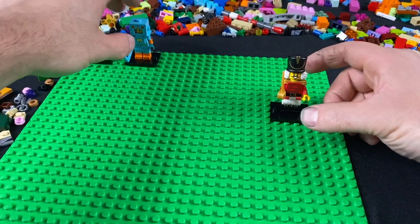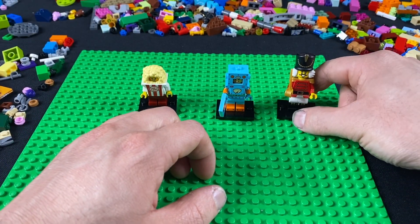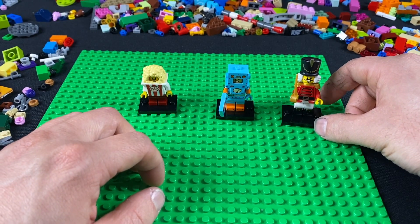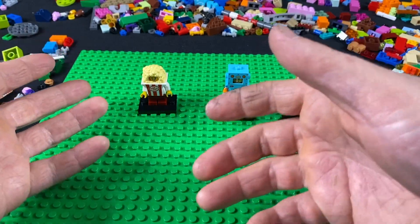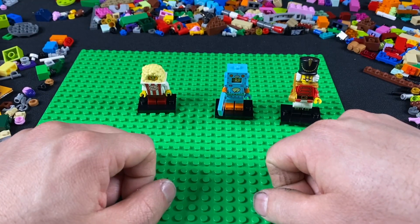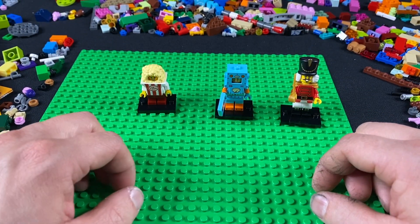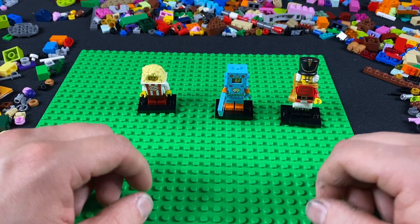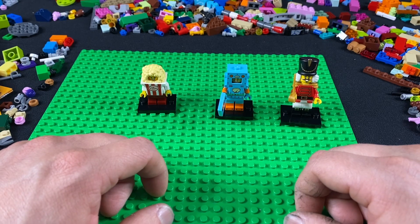I really do hope you guys enjoyed watching that. I don't know if you'd call this an unboxing, or a tear-apart — I'm not sure. But I hope you enjoyed that little mysterious thing I just did here. See you!